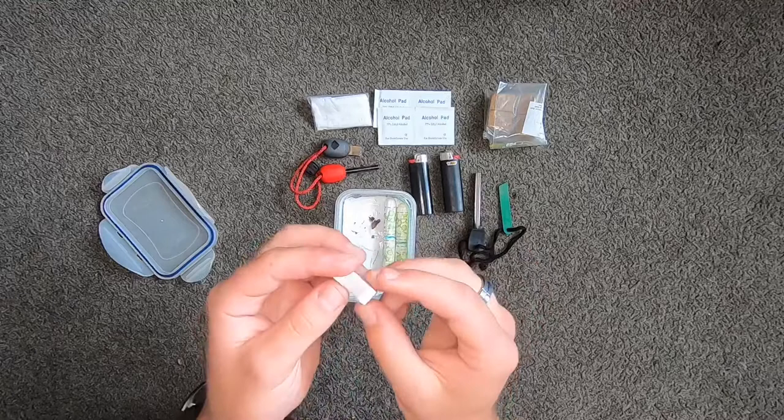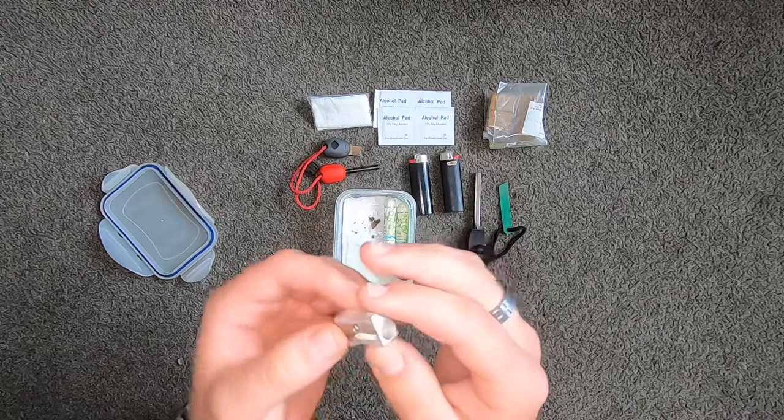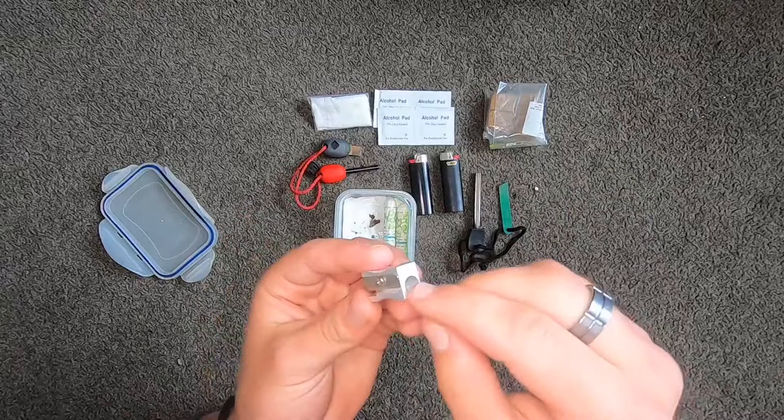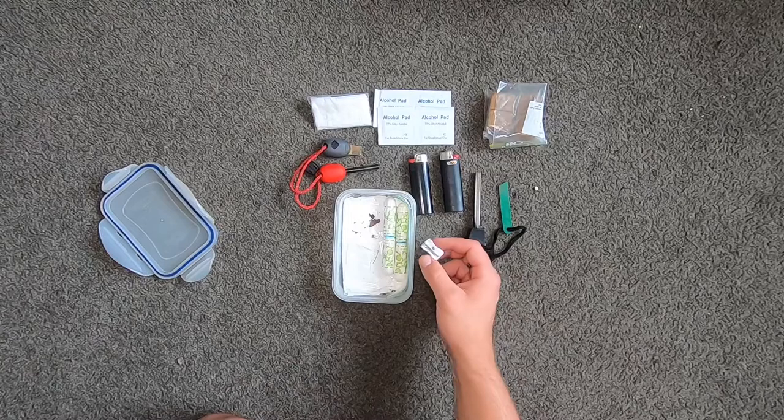Pencil sharpeners — people underestimate what you can do with these. You get sticks and you put them in the end, then you rotate it and rotate it and it creates shavings, and then you can use those shavings as a fine material to start fire. I saw that somewhere and I thought it was pretty useful.